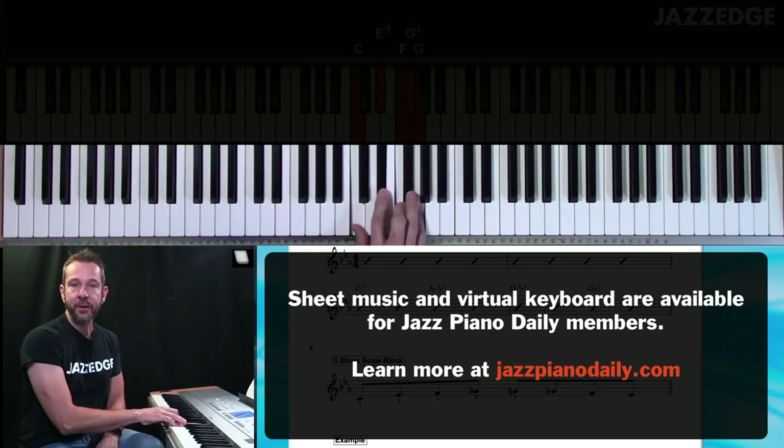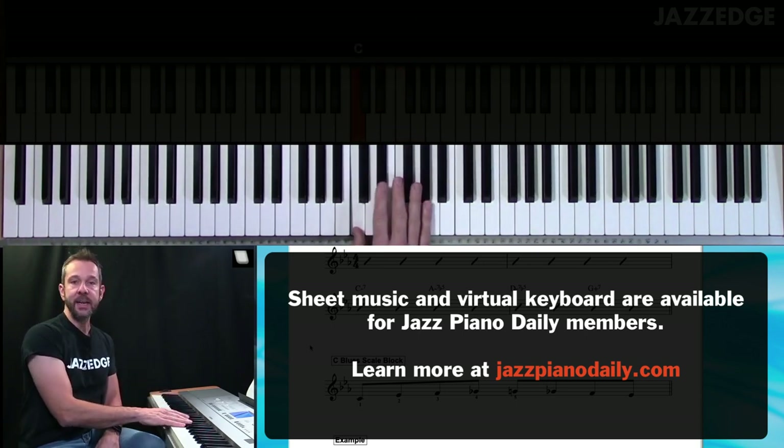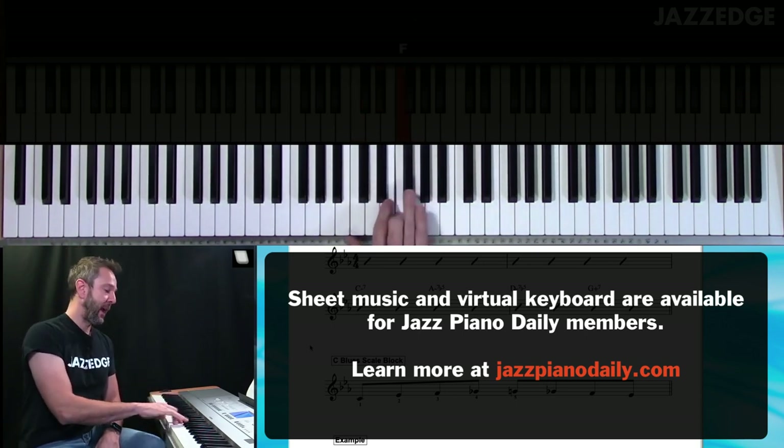Here's your five-note C blues scale five-finger pattern. All I'm playing is C, E flat, F, F sharp, G.